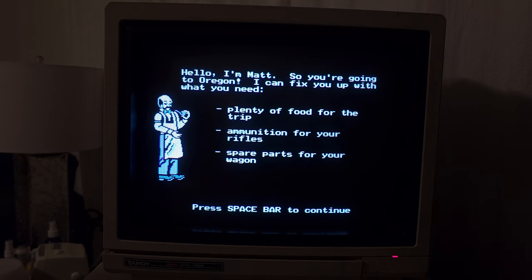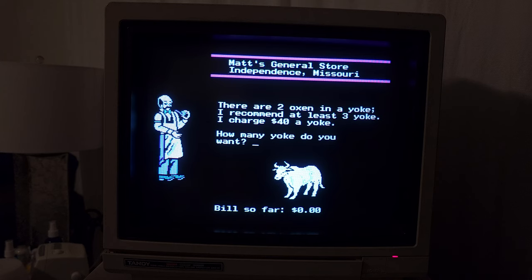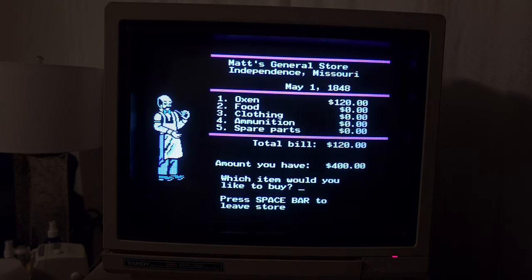What item would you like to buy? We definitely want to buy oxen. There are two oxen in a yoke. He recommends at least three yokes at $40 a yoke. Let's go with three then. I accidentally said four — let's go with three. There we go.